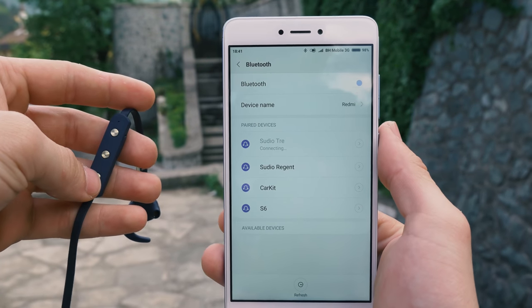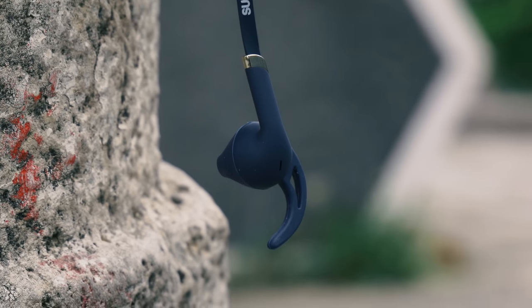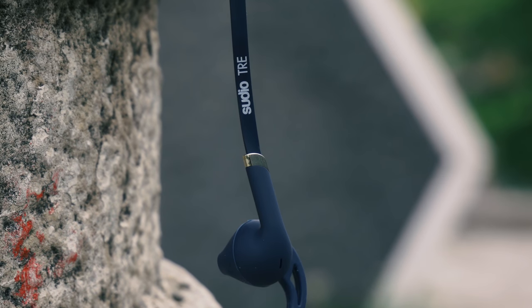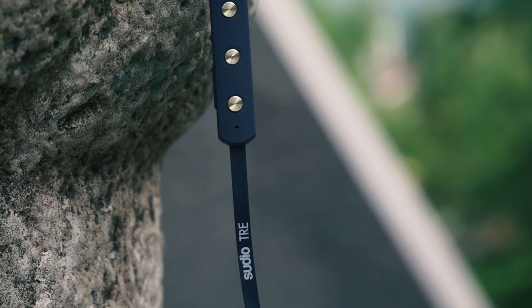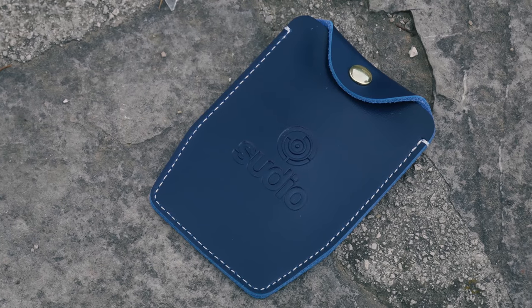Overall I am satisfied with the whole package and the earphones themselves. They feel nice and I will use them at any time without any problem. Nice design and quality build, great sound and accessories. I can highly recommend them, especially if you want to use them for your sports activities.